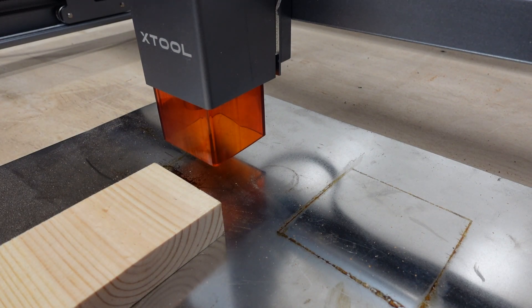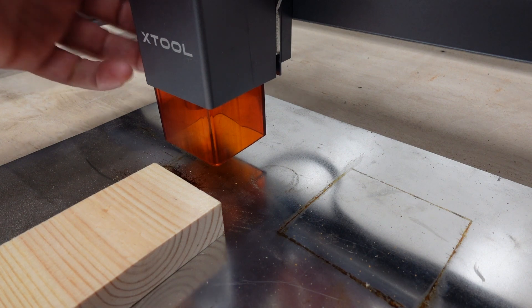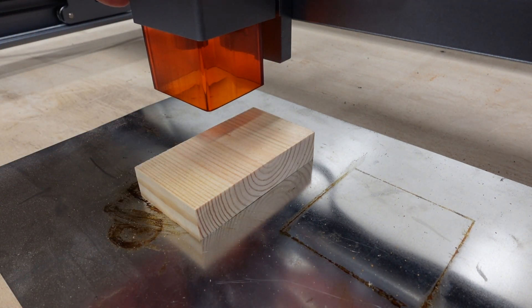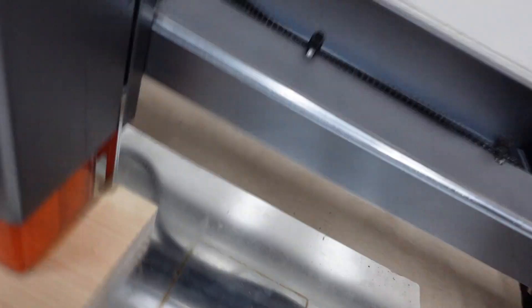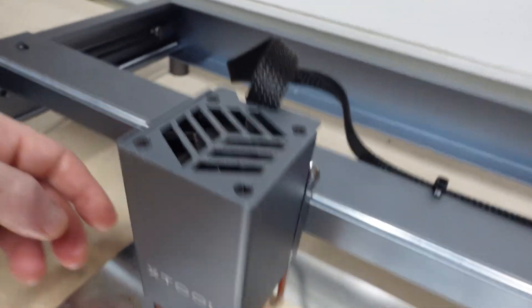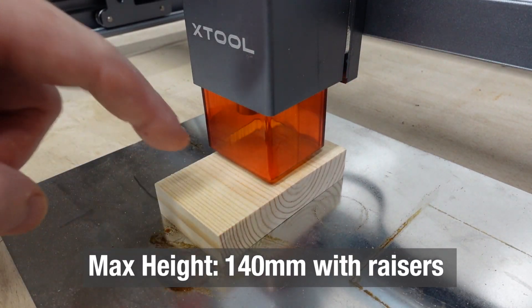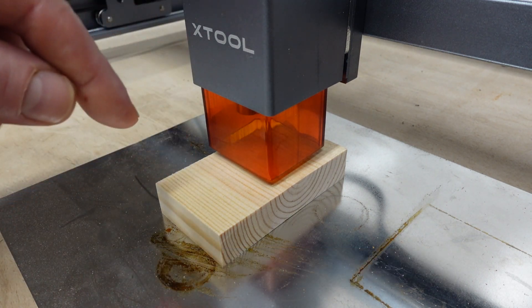Aside from the belts being enclosed and most of the cables being managed better, another thing they thought of — which I just think is brilliant — is this focus system. If you want to focus your laser, you undo it on this side, lift it up, put your stock under it, and then bring this little kickstand down and set that on your material. Retighten this guy right here, and that sets your focal length. Now this material is ready to be lasered — you don't have to worry about a billet or measuring or anything like that.